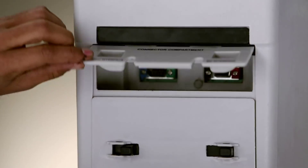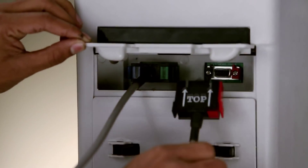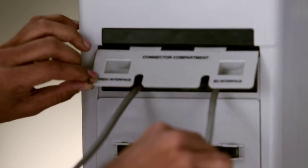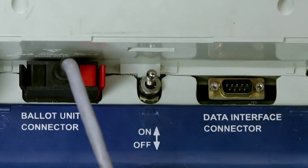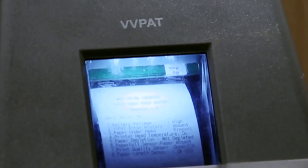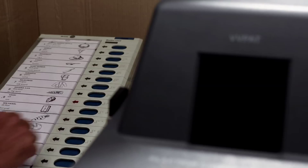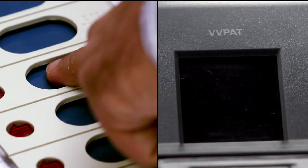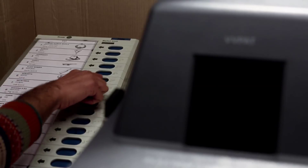At the RO office, the functionality of the VVPAT unit has to be tested. For this, connect the CU, BU and VVPAT using the cables provided. After switching on the units, the VVPAT prints the self-test slip. Follow this up with a mock poll. Check if the data on the slip printed corresponds with the button pressed. Repeat this process by voting for each contesting candidate and NOTA and ensure their correctness.